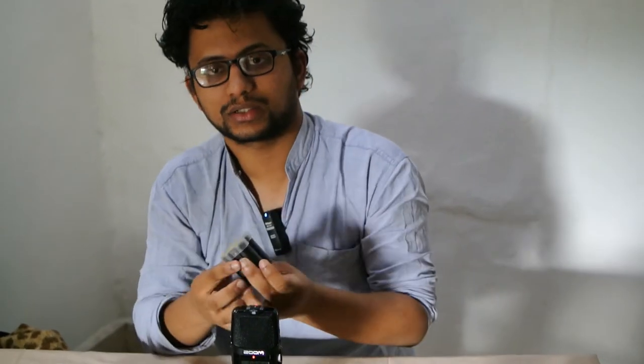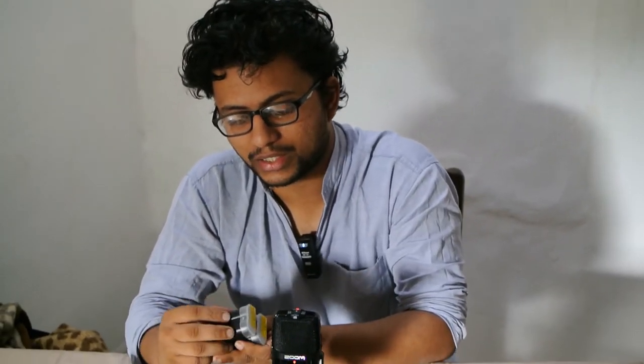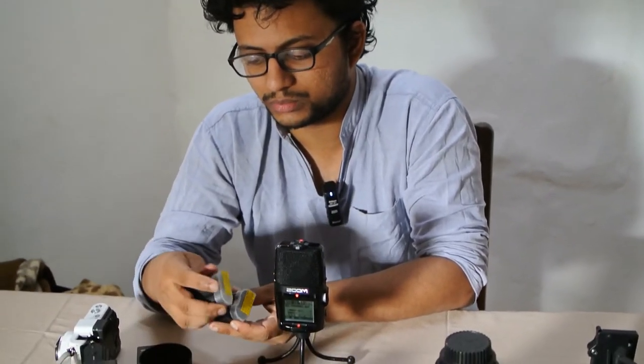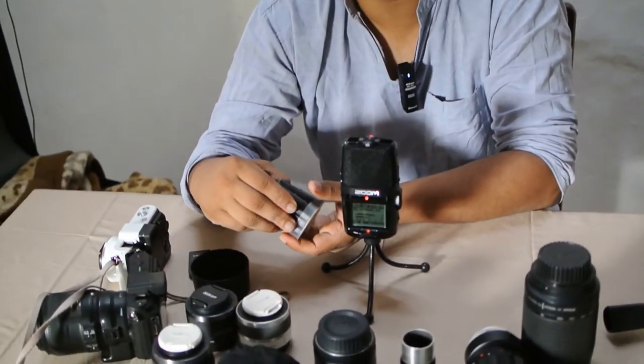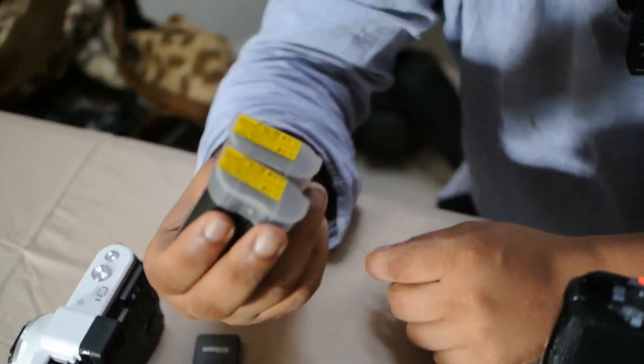These are the batteries. I think you can use them on F-mount FX cameras too — I think they are in common. But I think now Nikon has changed the one-series batteries, especially the new models like the J5 and V3 — they use a flat battery. Maybe they did it to reduce the dimensions of the camera and make it more portable. This is a bulky battery.